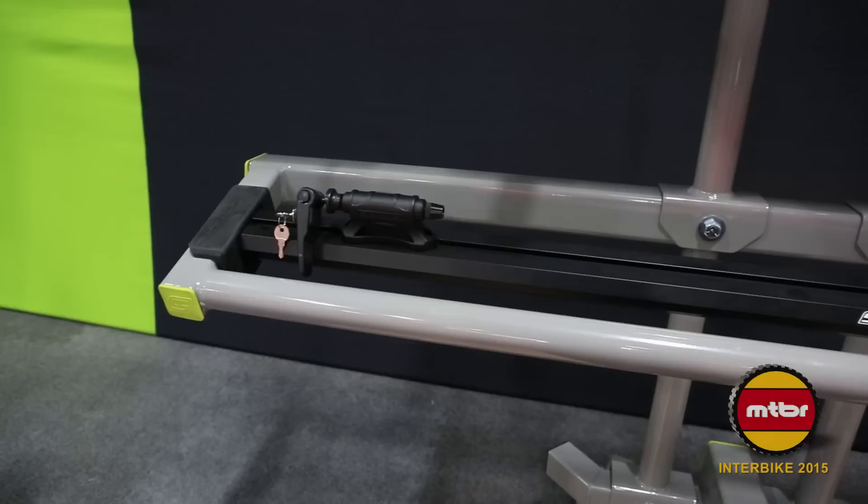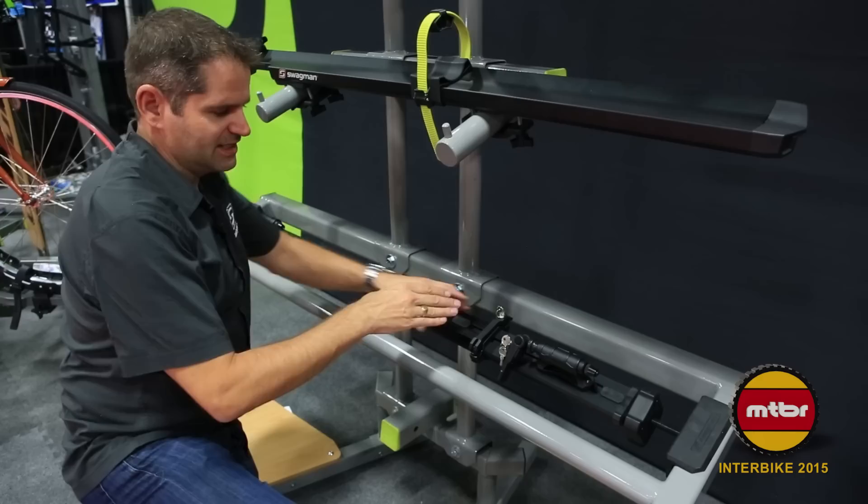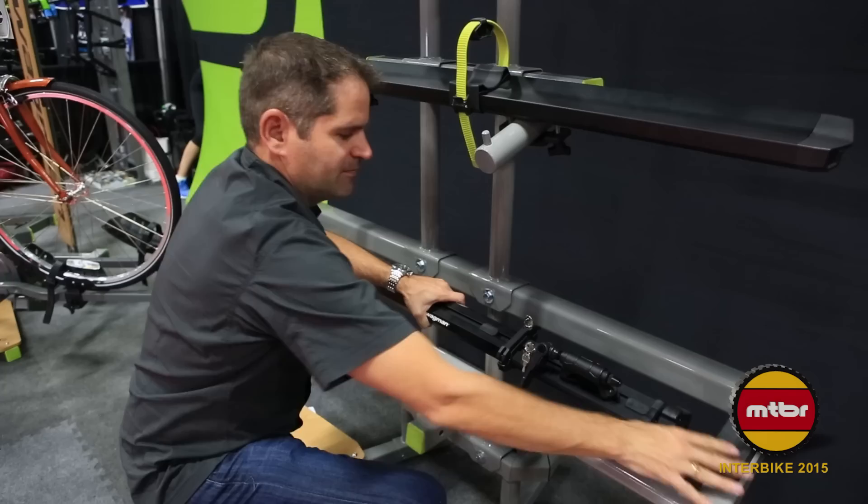Next up we have the Swagman Patrol — the ultimate pickup rack. This sits on the box of your pickup truck on the edges. It expands using a unique cam lever that allows it to telescope to fit both mid-size and full-size trucks. You lock the cam lever into place, and this adjustable knob does the final push to snug it right up against the side of the truck.